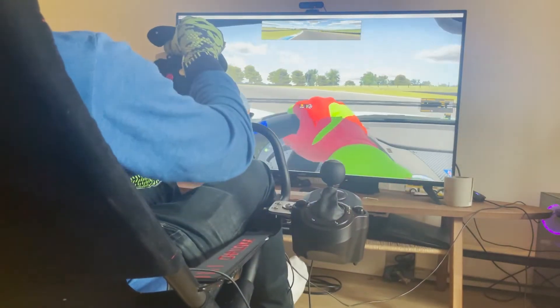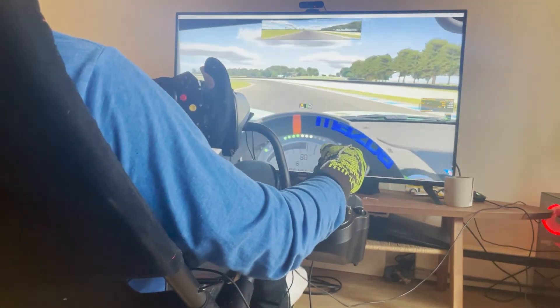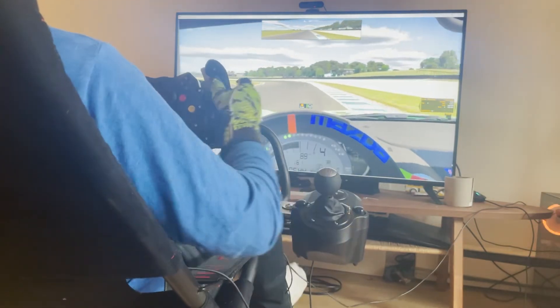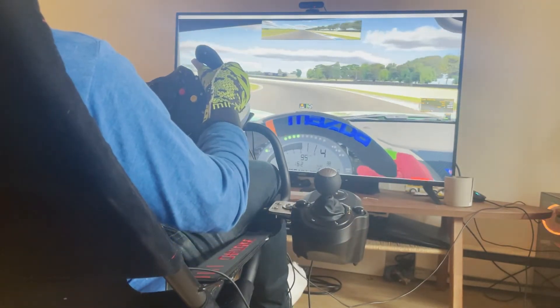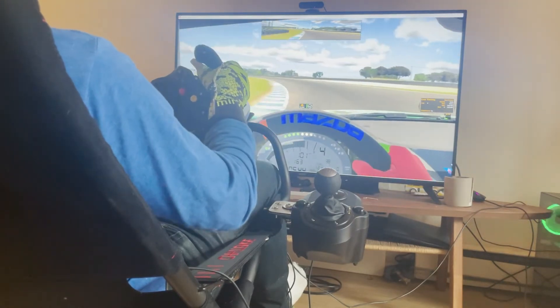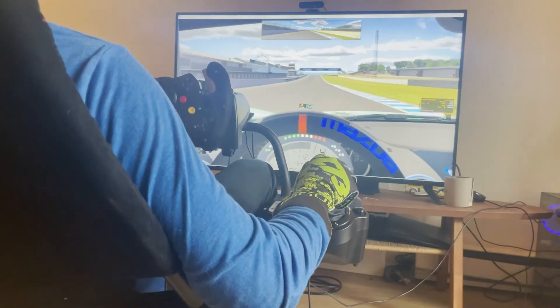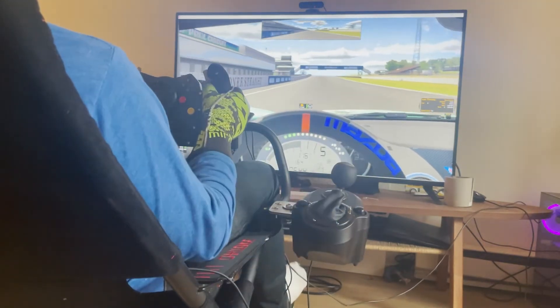So how does it feel? It feels really nice. It's very stiff. You can see that there is a little bit of play, but you don't really notice it — particularly because if you're already using the Play Seat Challenge, you're probably noticing a little bit of play with your wheel and everything else, how it fits together.